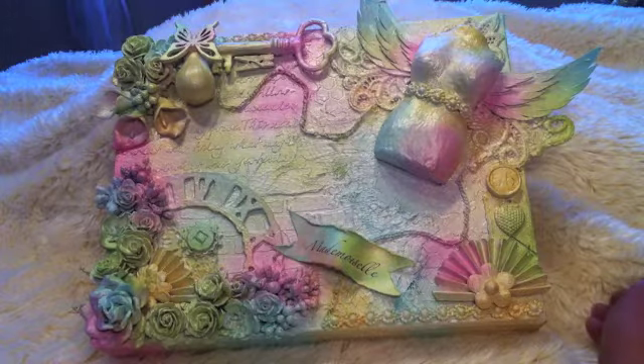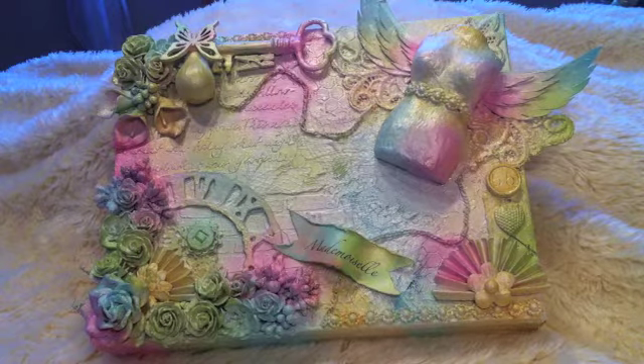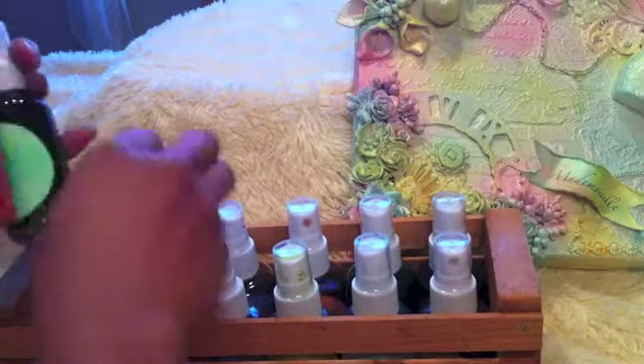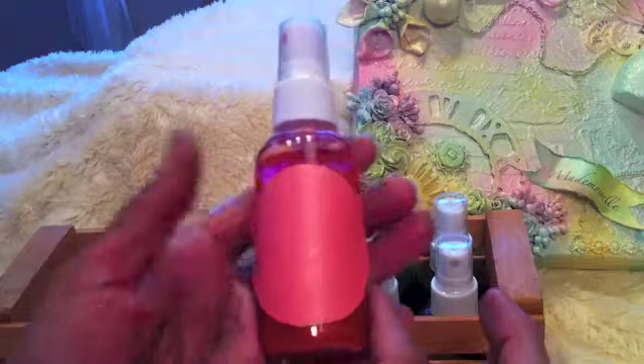I didn't use that exact technique, but I got that idea from her. So for the color spray, as you can see here, these are my homemade color sprays. Instead of putting the names on the bottles, I actually spray the paper and then adhere it to each of the bottles, just as a color label.